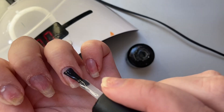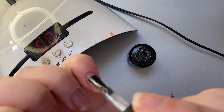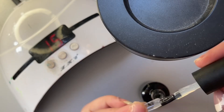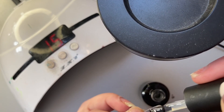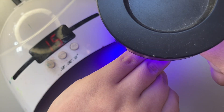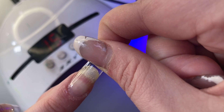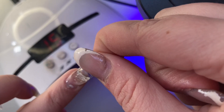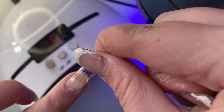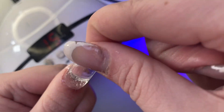After curing that for 30 seconds, it's time to apply the nail tips. I apply a thin layer of the same Beetles glue to the inside of my extension and glob a bit more in the center. I try to push that toward the apex of the nail because that's where it really needs to be strong. I also make sure there's enough glue at the sides of my nail to fix any lifting issues.